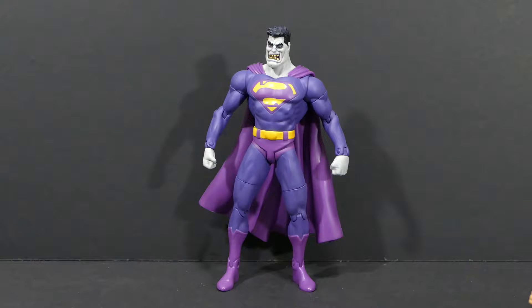What's up super friends and welcome to today's DC Direct Bizarro action figure review. This one didn't come in the package so I don't have one to show you. I picked it up off eBay for like 14 bucks and it only came in a bubble bag, so we can skip that part and just get to having a closer look at the figure.